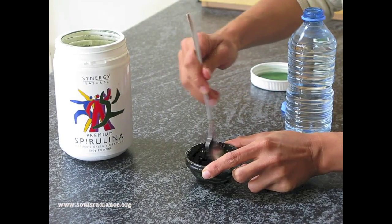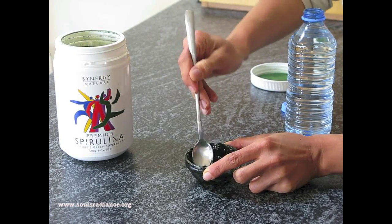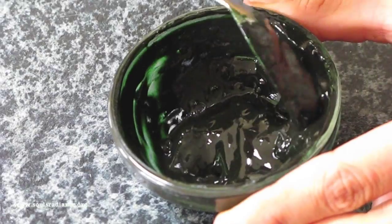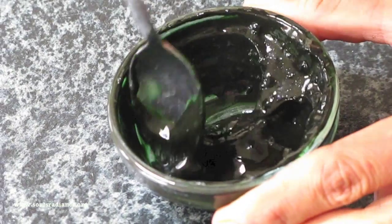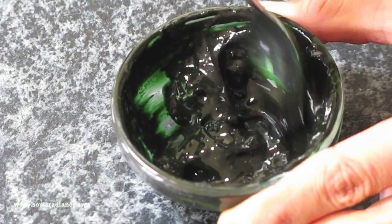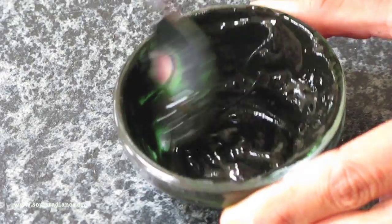There are many antioxidants in this mask. And because it's just one ingredient and it's a powder, you can carry it with you anywhere. Make sure that you break down all of the little clots that form in it.